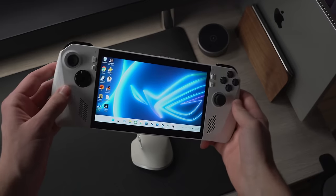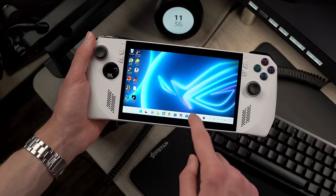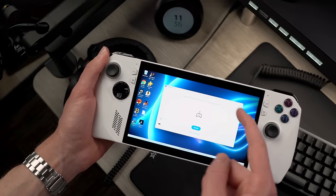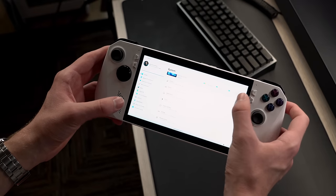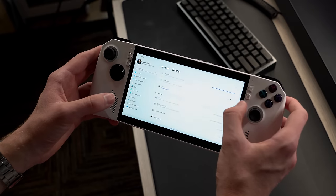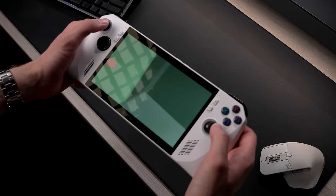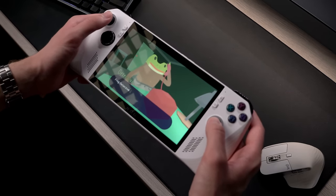The Ally runs on Windows 11, which for a handheld meant to play all your games is a big pro. You're able to play any game you could on a proper gaming PC, download emulators, play Xbox Game Pass, use PS Remote Play, and so on. That said, as this is a touchscreen device, navigating Windows is kind of a pain — the OS is very obviously not meant for this kind of input, and trying to jump through different windows or tap on small buttons is very difficult. Once I'm gaming though, I can put those inconveniences aside and enjoy the fact that I have access to my entire PC gaming library on the go.